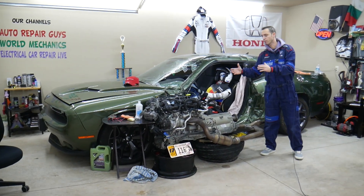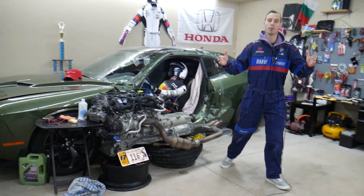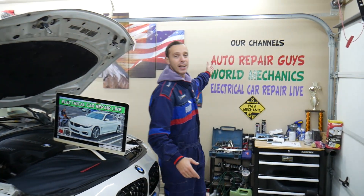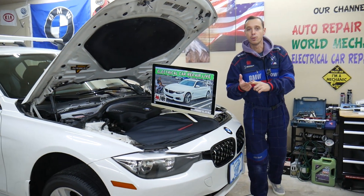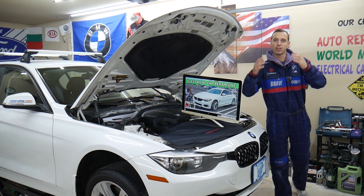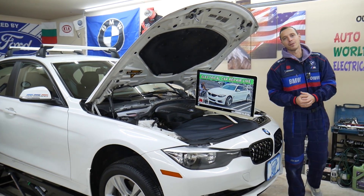Every single car we get here at the garage we take completely apart and show you how to fix pretty much anything — from transmissions and engines to bodywork. Check out our channel. We have more than ten thousand free repair videos that can save you thousands of dollars. If you need to buy parts, tools, or fuses for your BMW or any car at a good price with quick shipping, we'll share the link in the description below.